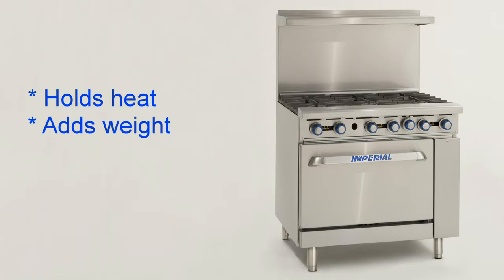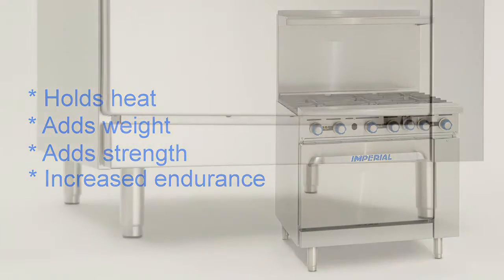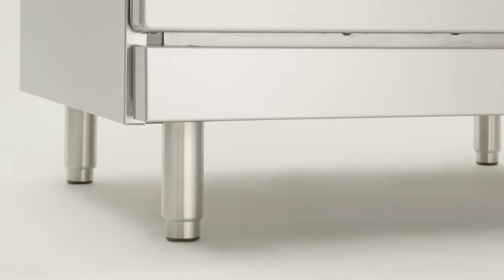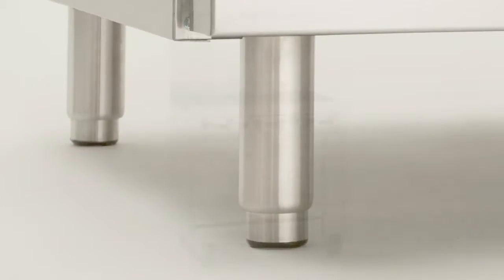It also provides added weight, additional strength, and the endurance to withstand the high production kitchen environment. Even our legs are professional quality, with adjustable feet that come standard with every restaurant range.